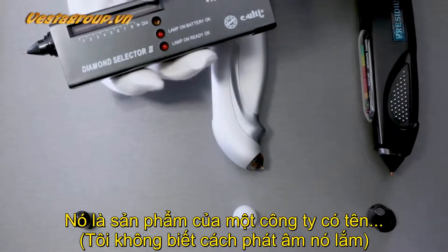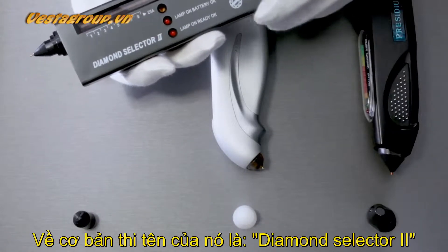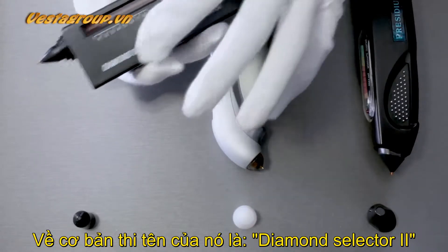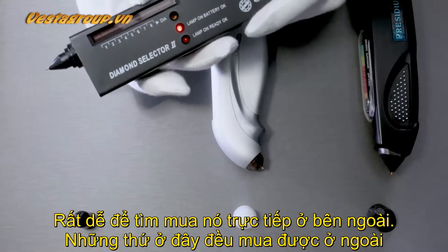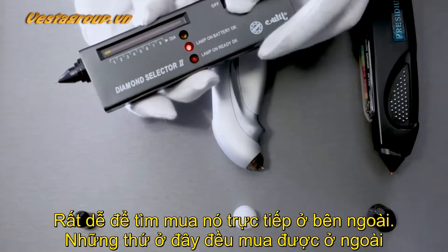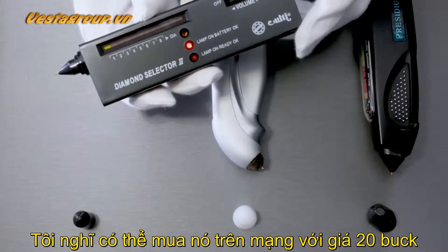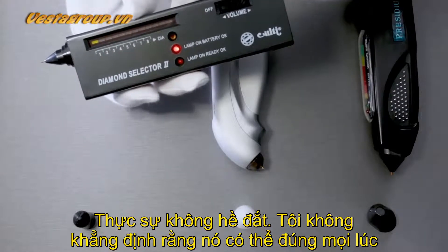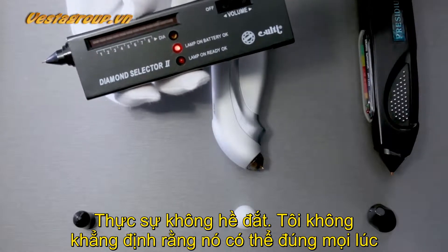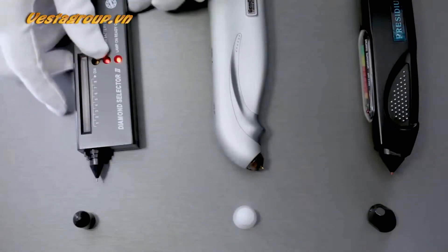This brand — I actually don't know how to pronounce it, it looks like 'Colt J' — and this is called the Diamond Tester Selector 2. You could easily buy this online, and I think I purchased it for about 20 bucks. It's very inexpensive; I wouldn't say accuracy is all there but it's good enough.